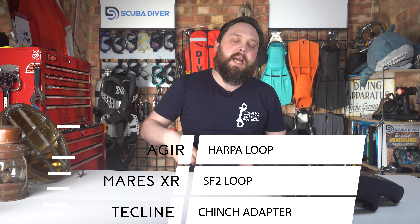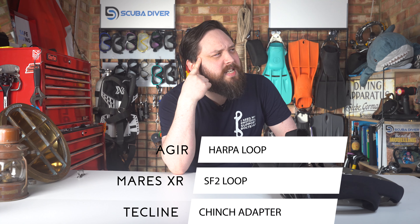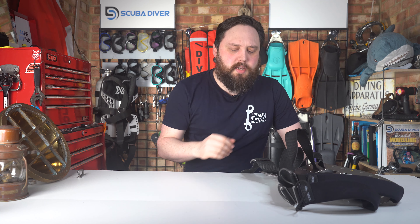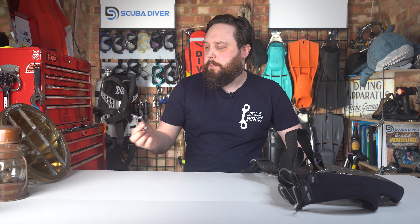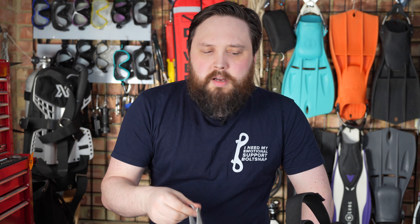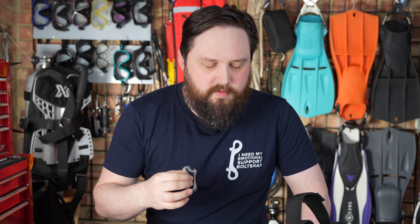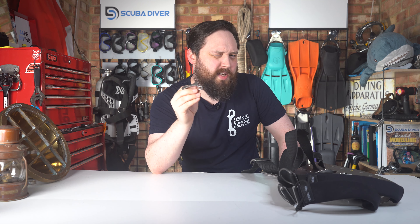I'll put all the options I'm aware of down in the description. I know of those three, and the Halcyon Cinch comes to mind — something in my head says the cinch mechanism offers some kind of adjustability, though I'm not entirely sure. The A-gear Harper loop was relatively tricky to get hold of a good few years ago, so maybe it's easier now. Marius XR's SF2 has been out for a good few years. I presume they still make it. I've also seen a similar version on Techline, and these products are growing and growing, so definitely worth checking out.